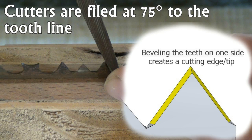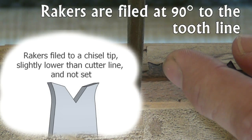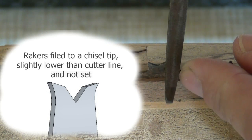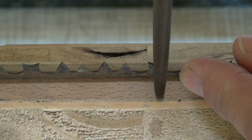Neighbouring cutters are filed on alternate faces and at 75 degrees to the tooth line. Rakers are filed at 90 degrees to the tooth line to a chisel tip, slightly lower than the cutter line. The large gullets next to the raker teeth can be tackled with a chainsaw file or a rat tail file.